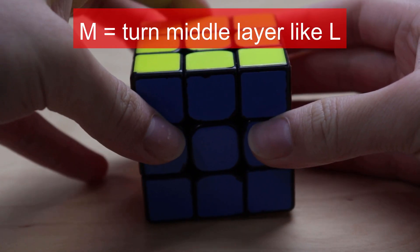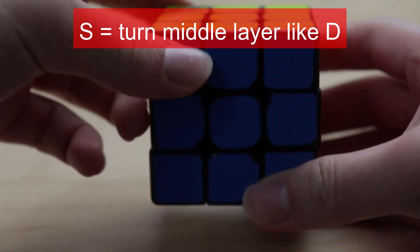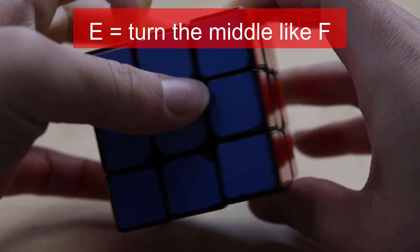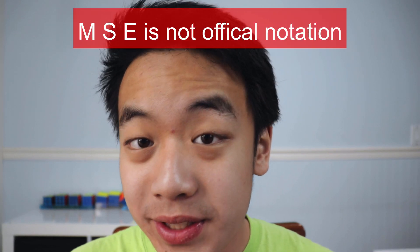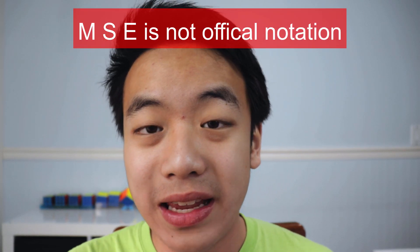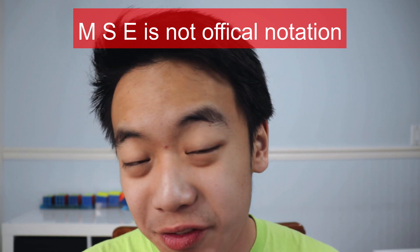There's also the question of how to turn only one middle layer at a time. There is notation for this: M, where you turn the middle layer like L; S, where you turn the middle layer like F; and E, where you turn the middle layer like D. However, the WCA doesn't actually recognize M, S, or E, and there's no official WCA notation alternative for them. So technically there are no M moves officially.